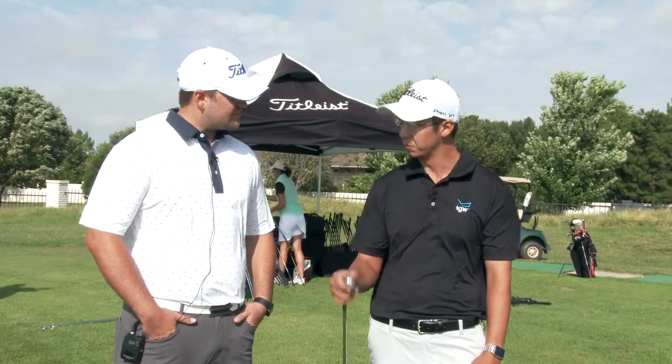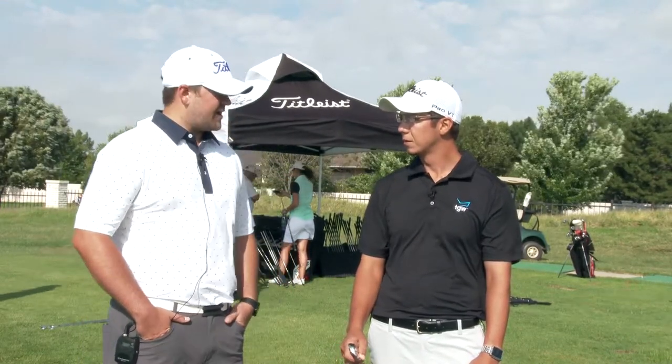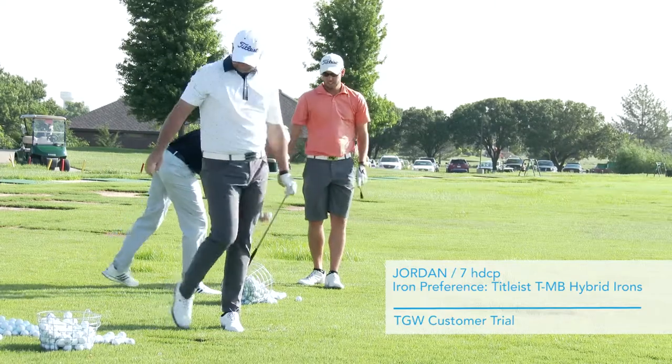Do you feel like the TMV is something you could jump into? Absolutely. I would probably replace a fairway wood for a two iron or something like that because I felt that confident with it. I really liked how it feels — it was really soft.